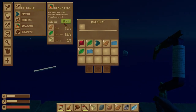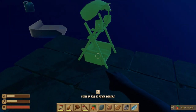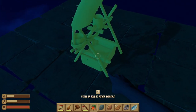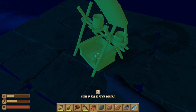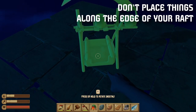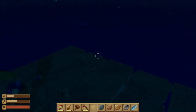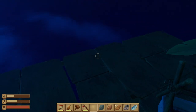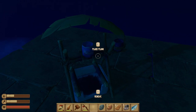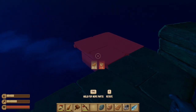Let's start with the simple purifier — crafted it. When you go to place it you'll need to put it in your hot bar. You can rotate it with R. I recommend putting it towards the middle of your raft because the shark can bite at the edges and break things off, and you don't want to lose it.